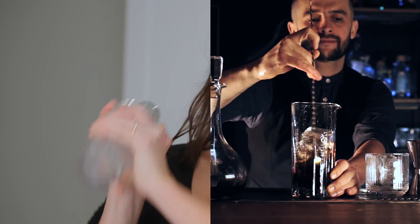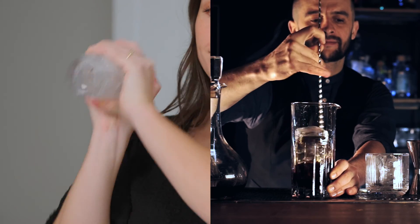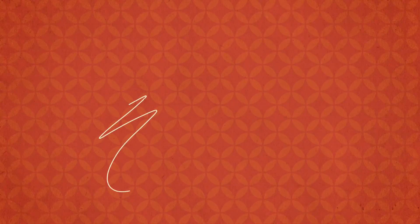We're obviously looking to mix our ingredients when we shake or stir our cocktail, but that's not really the reason behind it. There are really two reasons why we shake and stir a cocktail: one, to dilute the drink, and two, to chill it.